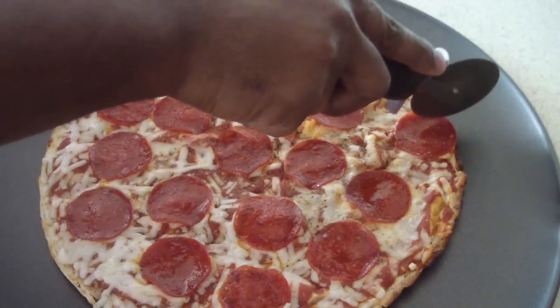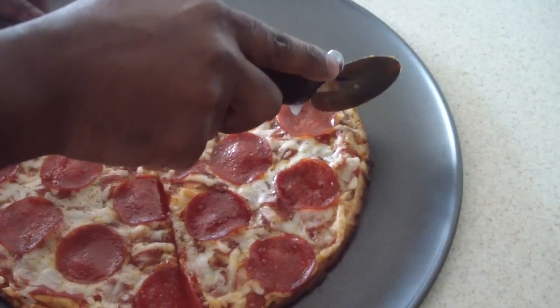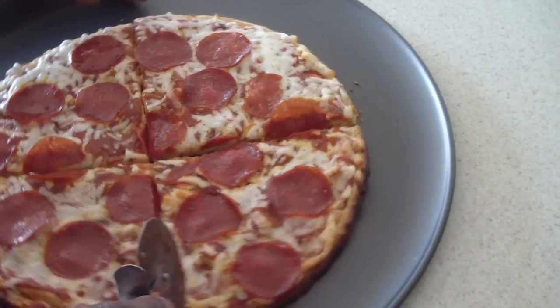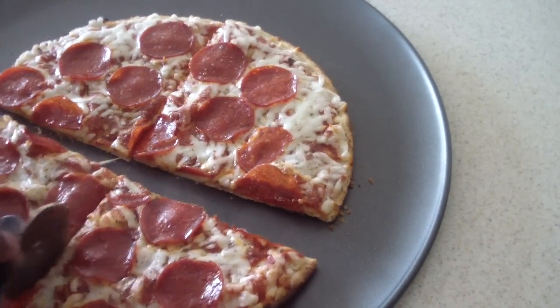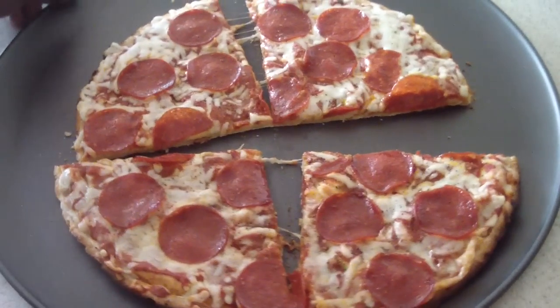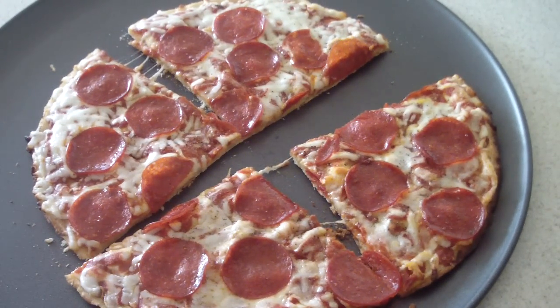Now we just carve it up. A little voice in the background wants ice cream! Alright guys, there you have it. Thanks for looking at my unboxing slash review of the Oster Large Convection Oven. Look out for my new videos coming out, and remember to hit like if you like it, remember to subscribe, and thanks again for watching. Later.